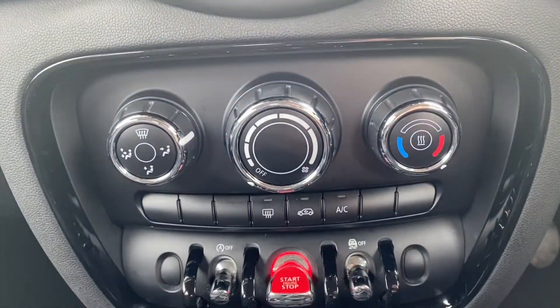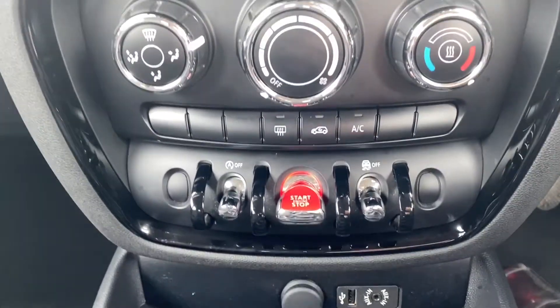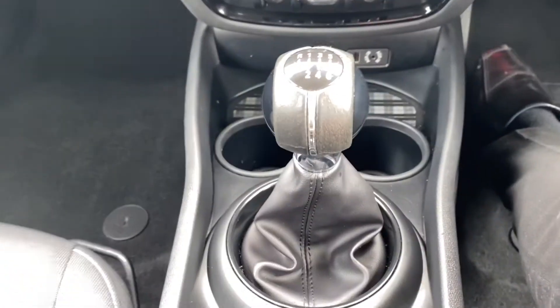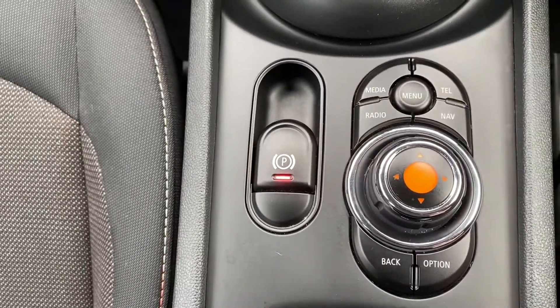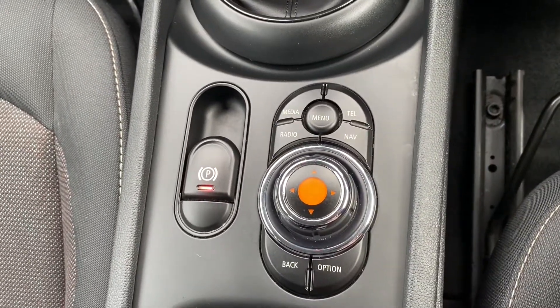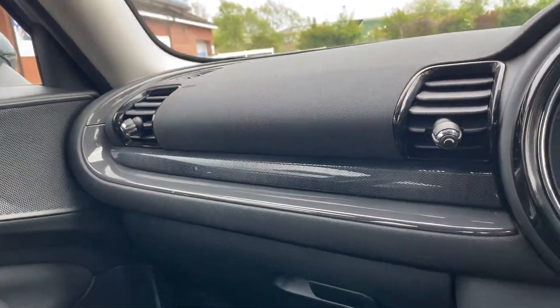A little bit further down, you've got your air conditioning unit as well as your start-stop button. Your gear stick lever with some cup holders. That's your parking brake, as well as your buttons for your infotainment system. A bit more storage area here, and a nice carbon fibre effect up top.